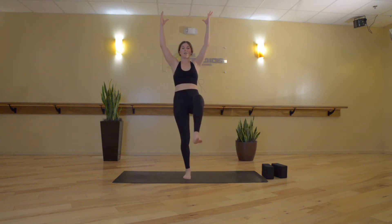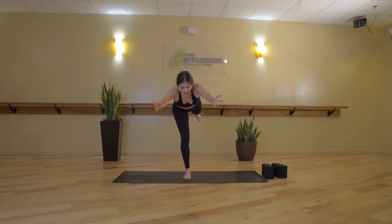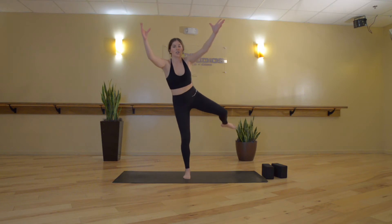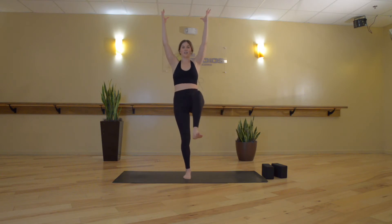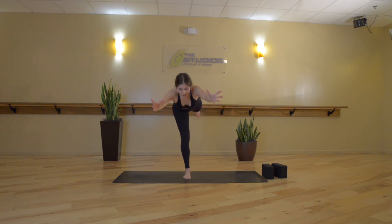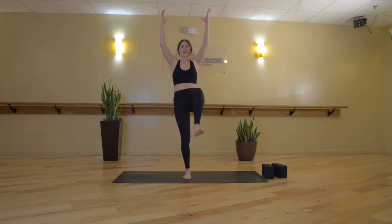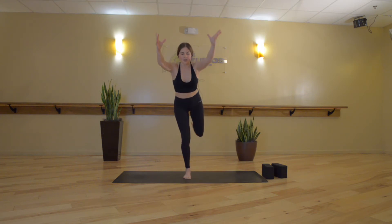Now moving in the opposite direction — inhale. Exhale, Warrior 3. Inhale, hip opening stretch to one-leg Tadasana. Exhale, Warrior 3. Inhale, hip opening stretch to one-leg Tadasana. Exhale, Warrior 3.